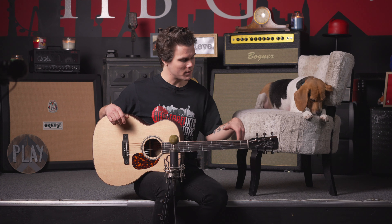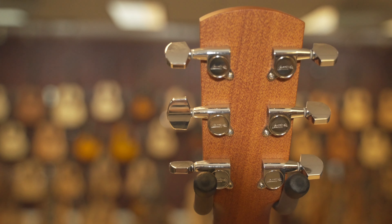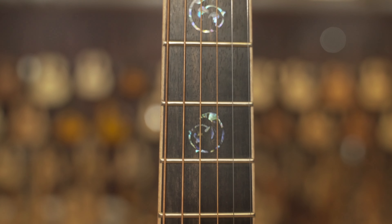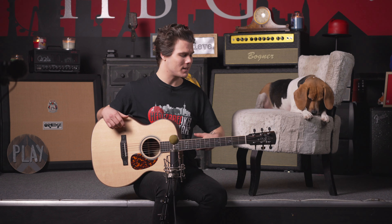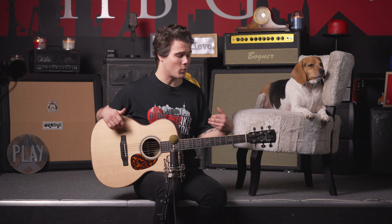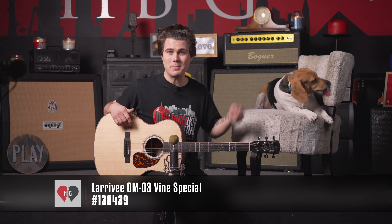We've got a one and three quarter inch nut width as well as a 25 and a half inch scale, an ebony fretboard and bridge, and as mentioned up top we've got this beautiful vine headstock inlay as well as the gorgeous inlays on the fretboard and the bridge. This guitar just has incredible sustain — it's got a really nice equal tone to it, plenty in the highs, plenty in the lows, and a really nice growly punchy mid-range. So for both finger style and flat picking it's got just a wonderful sound to it, and we stand behind it 100%. Thank you guys so much for continuing to watch the Heartbreaker YouTube channel. My name is Jace, this is Toby the Beagle, we've been checking out the Larrave OM-03 Vine Special, and we will see you guys next time.